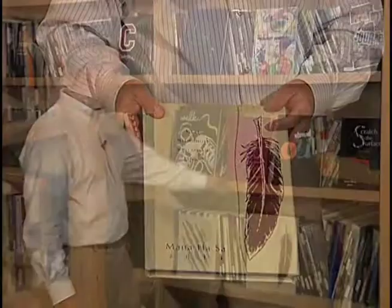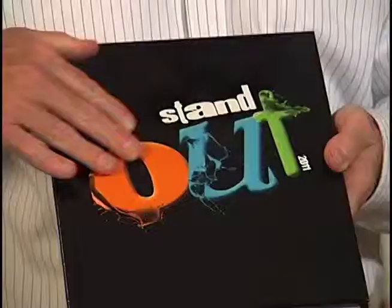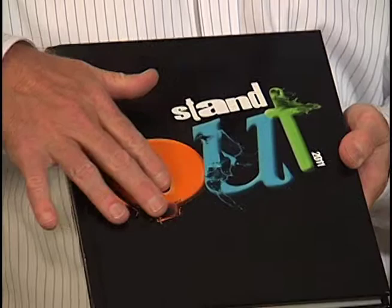This is another great way of how the theme and the graphics work together. Notice the cover — first of all, it's a glossy lamination — but the theme is 'Stand Out.' Once again, you really just get excited about the book once you touch it, because the letters are actually raised. They stand out. They are embossed.